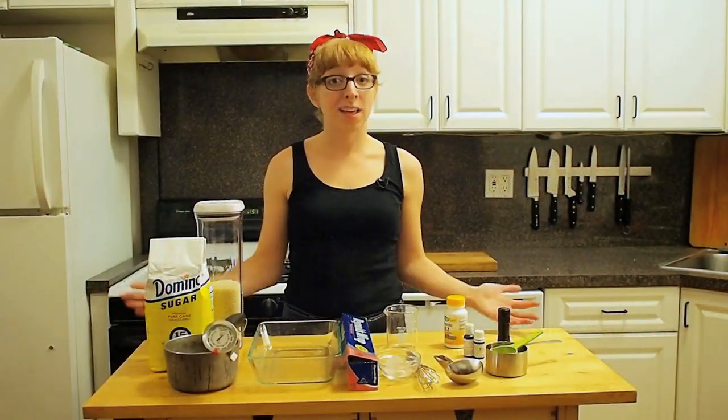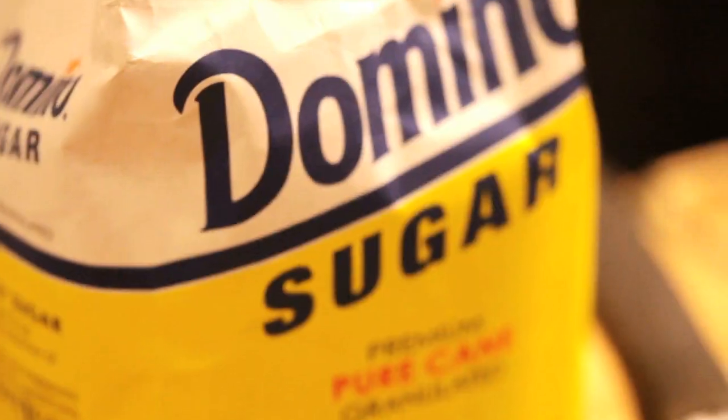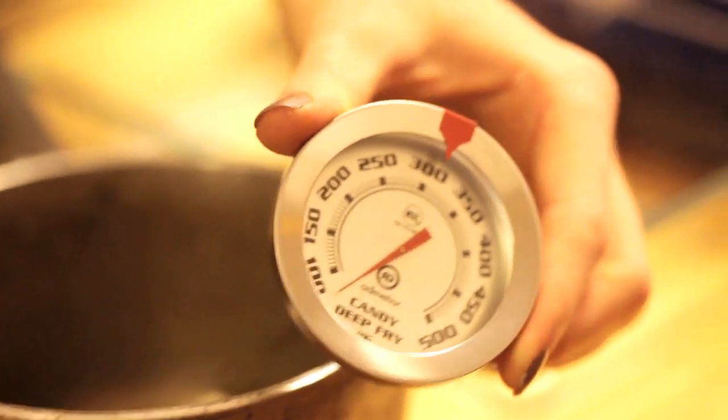Kryptonite candy starts out the same way as many other candies you might make at home. You'll need some sugar, a pot to boil it in, and a reliable candy thermometer.